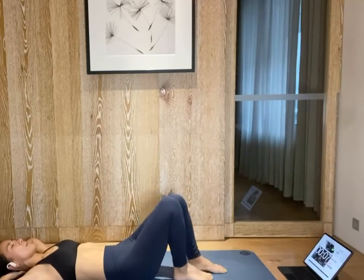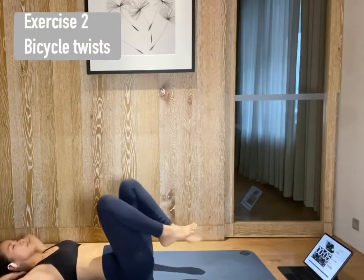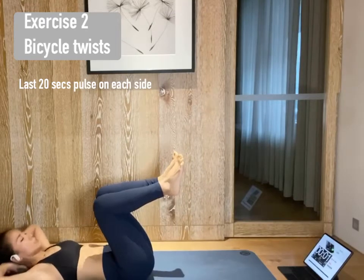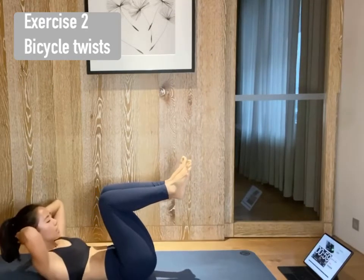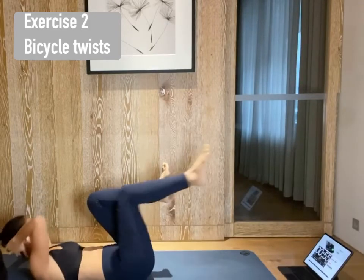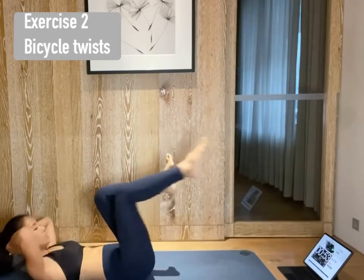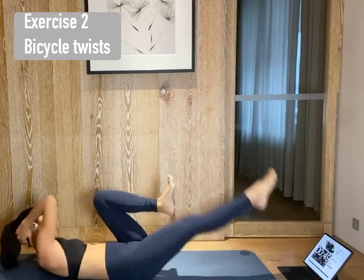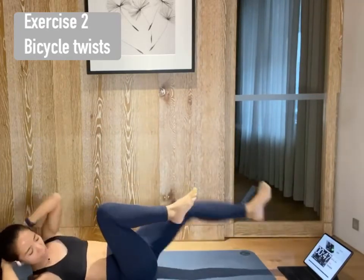Lift your legs. Reverse tabletop. Inhale, lift. Exhale, twist to the right. Inhale, center. Exhale, twist to the left. Center. Twist. Center. Twist. Bring your elbow to knee, not your knee to elbow.